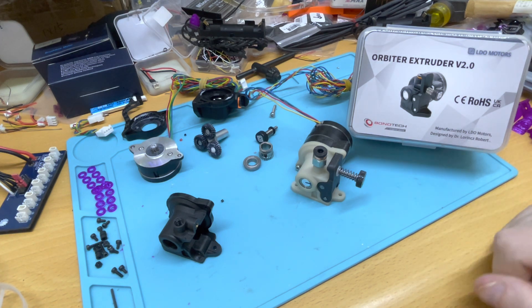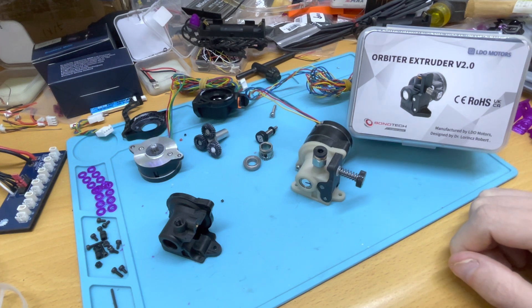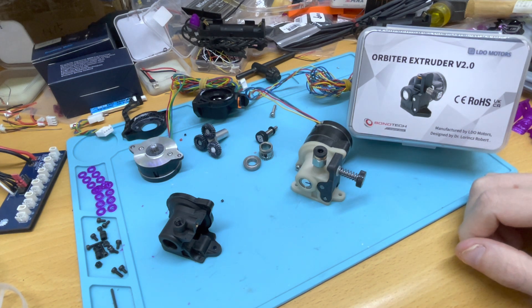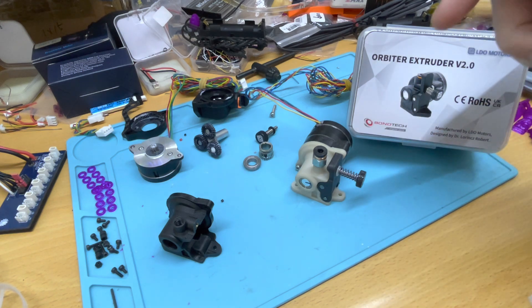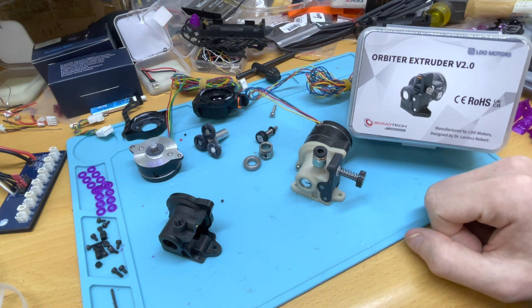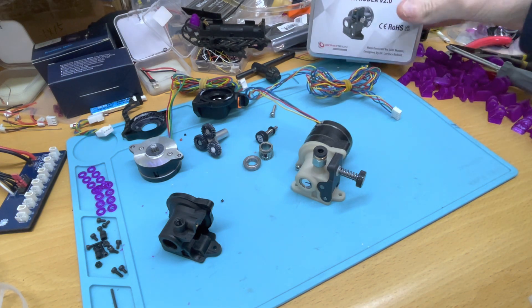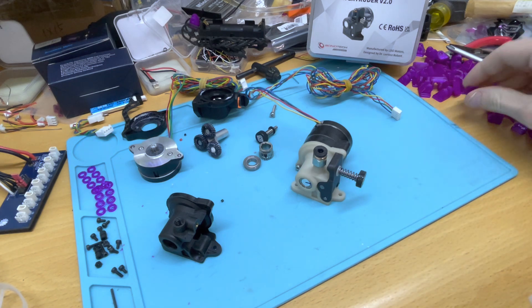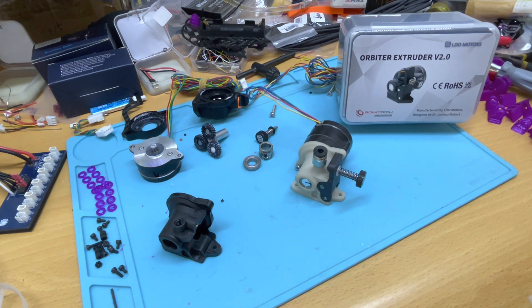A little background: I print a lot of flexible filament and could never quite find a decent extruder to do that effectively. Most of the issues I had with many extruders were that they would just jam as soon as there's the smallest gap between the extruder wheel and the path — the filament gets around it as it's pushed and jams within the gears. So far I've been using my Snapmaker with a Mark 8 extruder style pretty effectively.